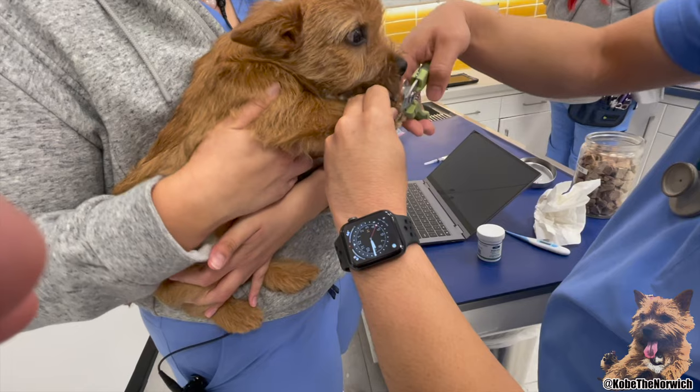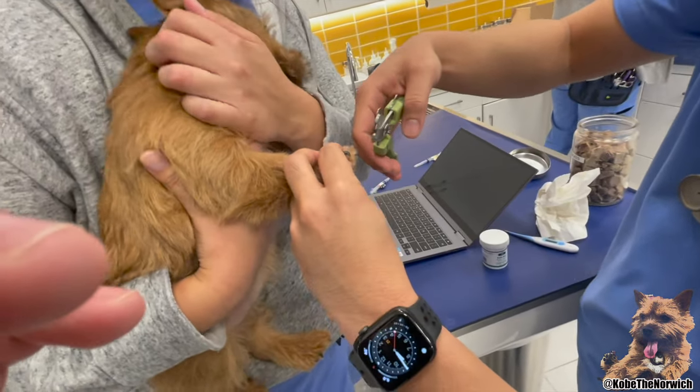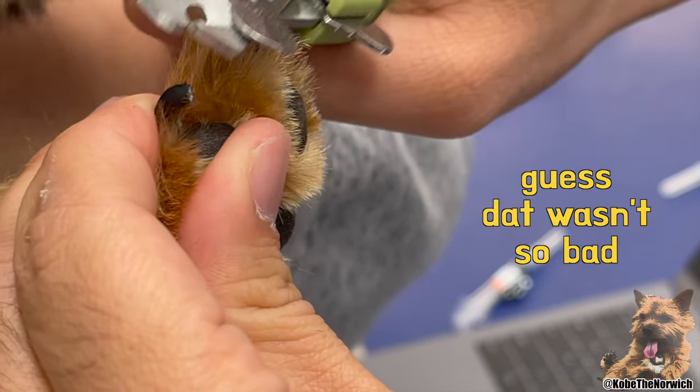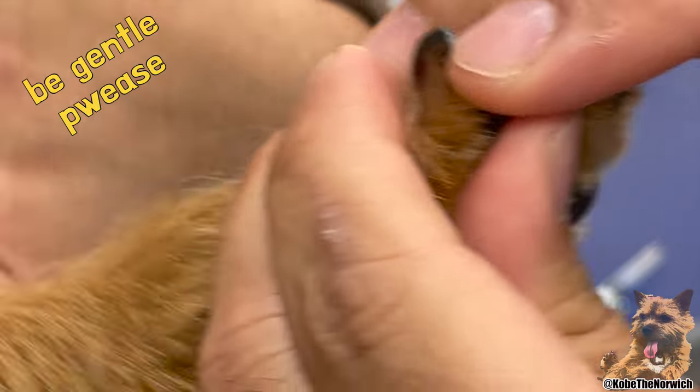Usually what you want to do is you want to test out one nail first. So let's see here. So if you see that black circle in the middle already there, that means you're already close to the quick. So you don't want to go further than that.